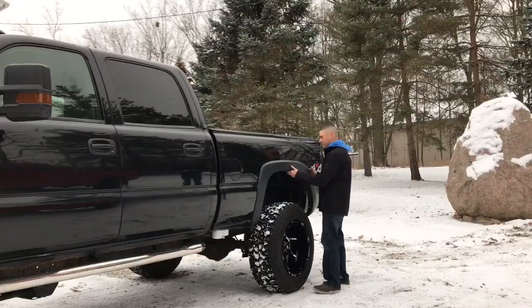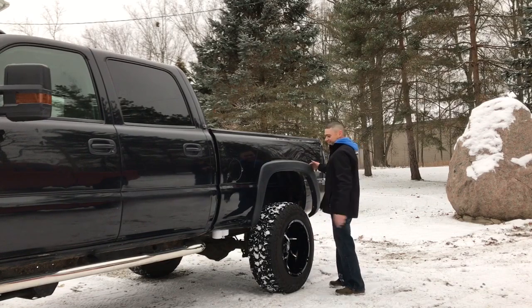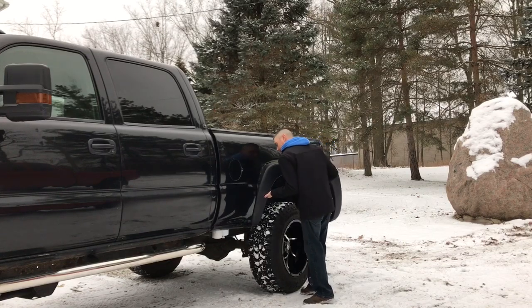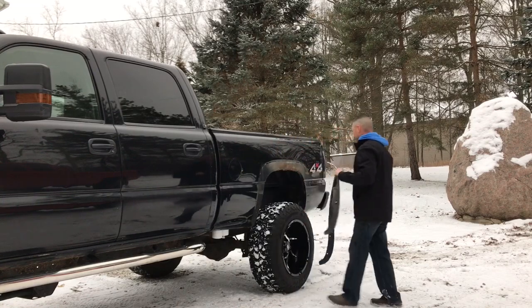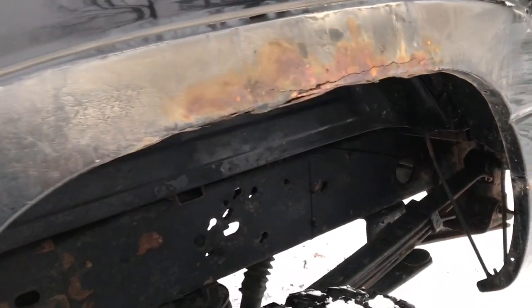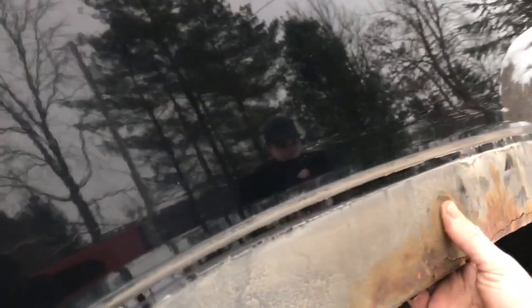It sounds horrible — that adhesive just sounds horrible pulling off the paint. Look at that. Yeah, outstanding — that is bad. It looks like I may have to put these wheel flares back on. There's no help for that right there.